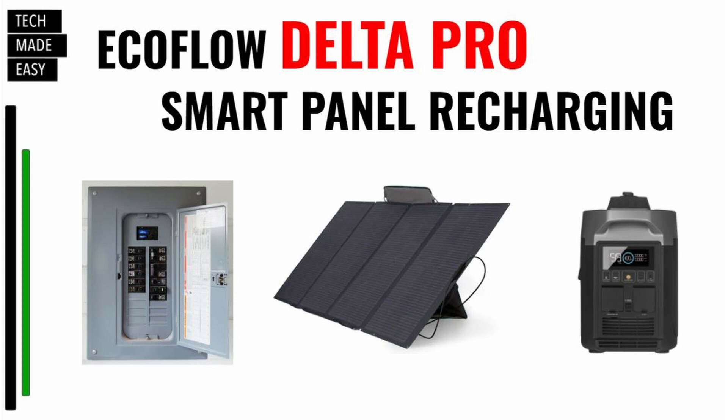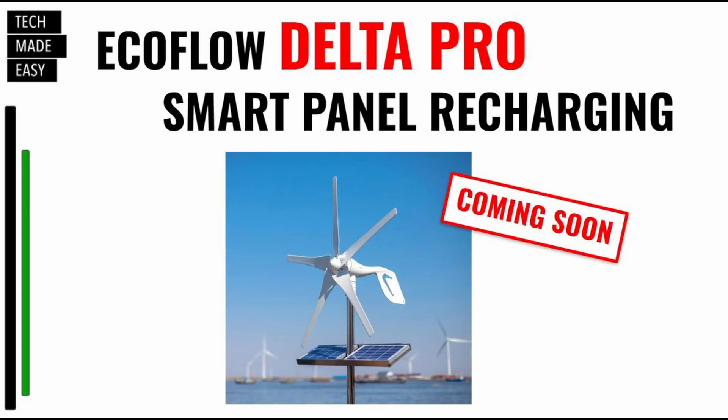Let's talk about some ways you can recharge your Delta Pro and your Delta Pro smart batteries. Number one, you can recharge them with your home panel. Number two, you can recharge them with solar panels — that is great because it becomes free down the road. Number three, you can charge them with the smart generator. And number four, EcoFlow is working on a wind turbine to recharge your batteries and your Delta Pro — that'll be really cool when that comes out.